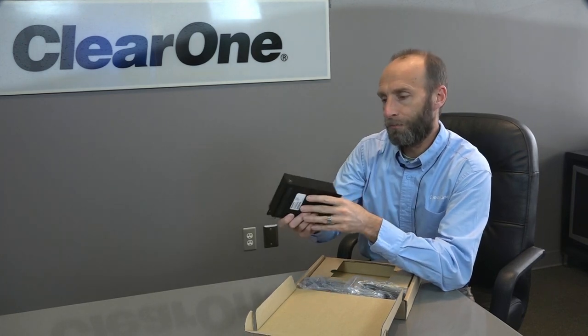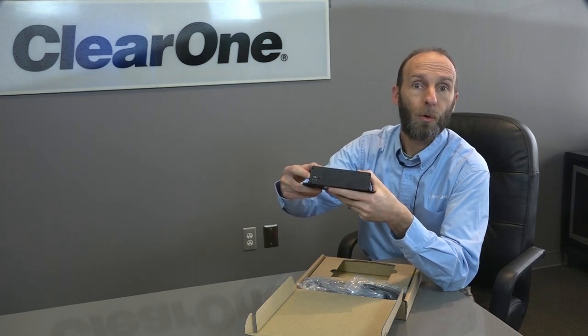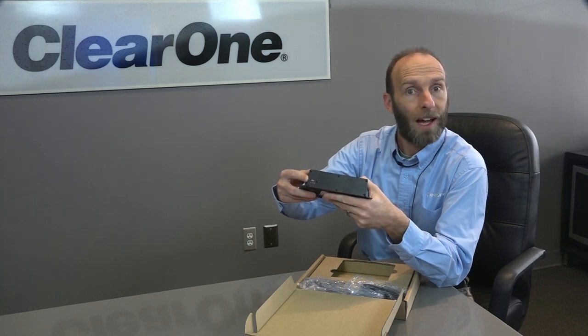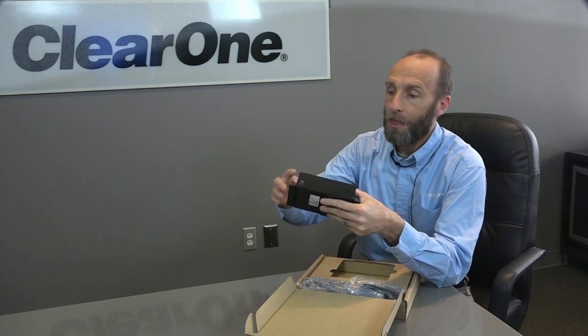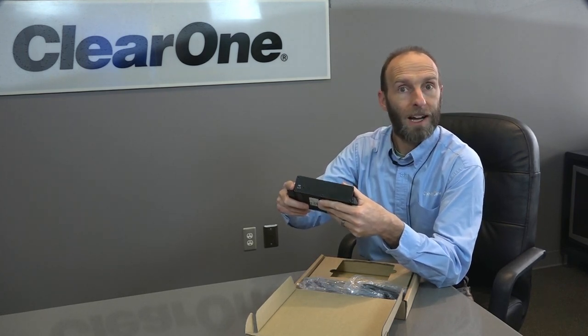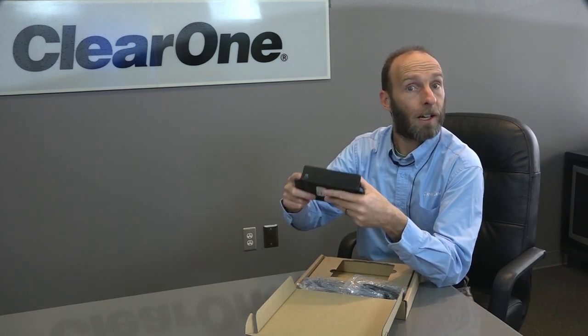Let's turn it around to the back, and you'll see there's only one port. This is for your USB cable — it's a Type-C port. There's a provided cable that we'll run into your computer. That cable will provide the power, the audio, and the control of the microphone and the receiver.